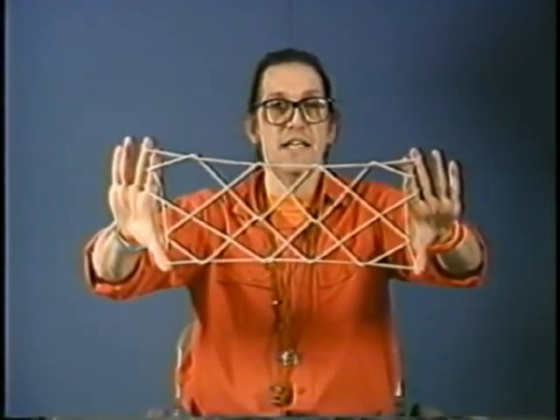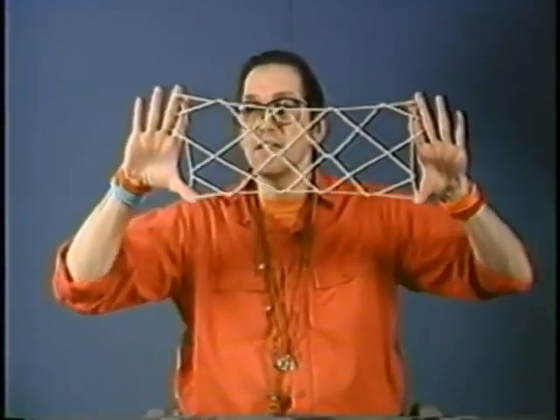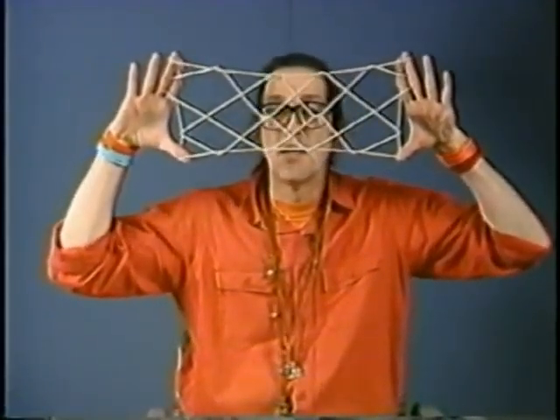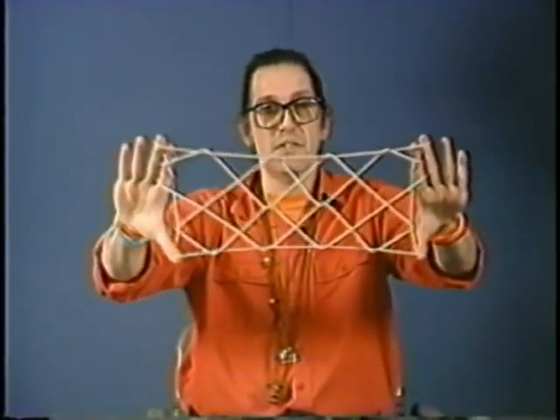There are ten X's: three in the top row, four in the middle, and three in the bottom row — three plus four plus three is ten men.